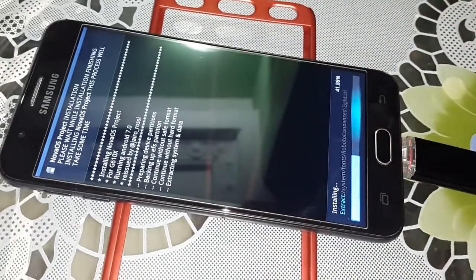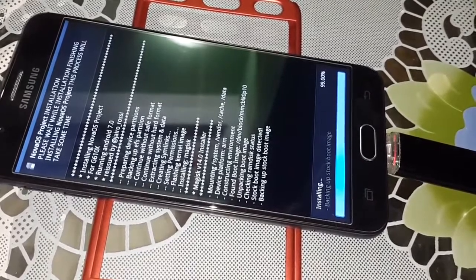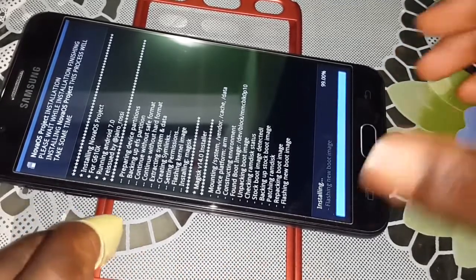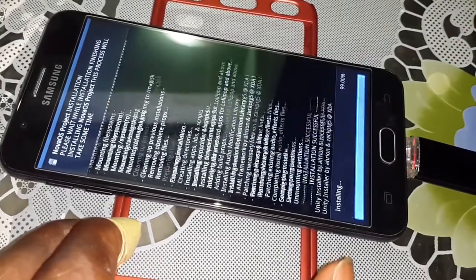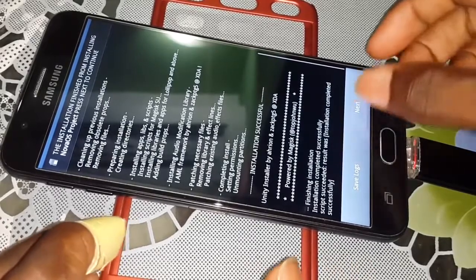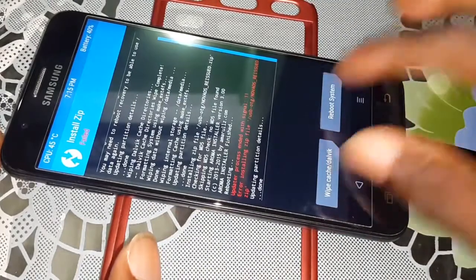Wait a few minutes for the installation to complete — it's almost finished. When prompted, click Next, then Next again. Your mobile will reboot — wait a few minutes, don't worry, it's normal. Click on Reboot System when it appears.